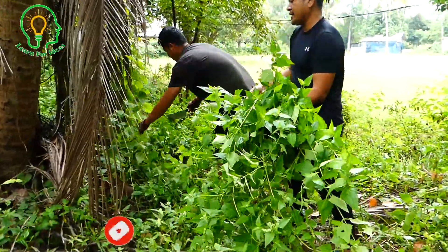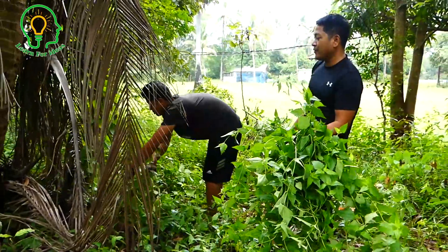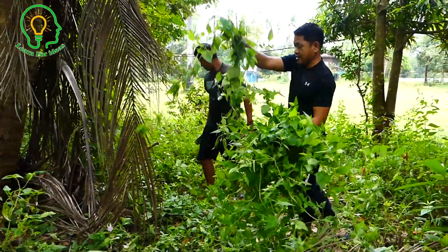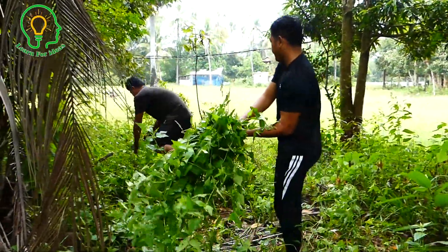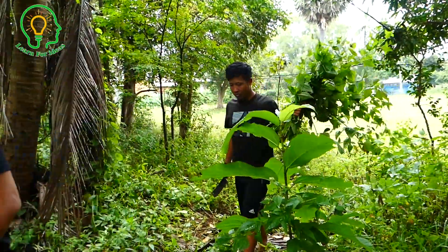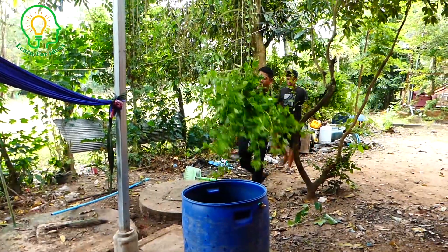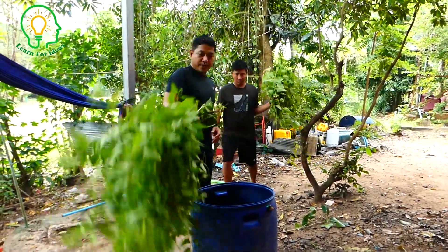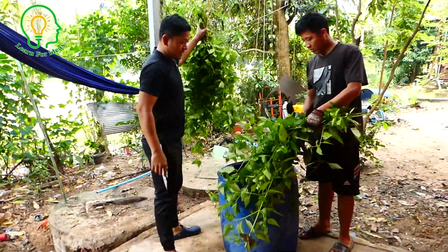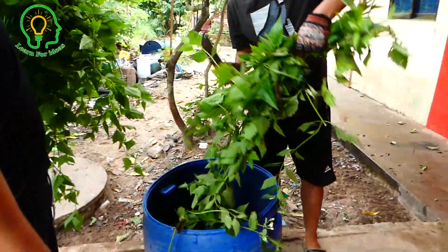It's easy to make gas as well. About seven days we can have gas to use at our house. Now we have enough for our tank, so we need to bring the cow dung. We can cut this leaf into the tank — just cut it to put under the cow dung.